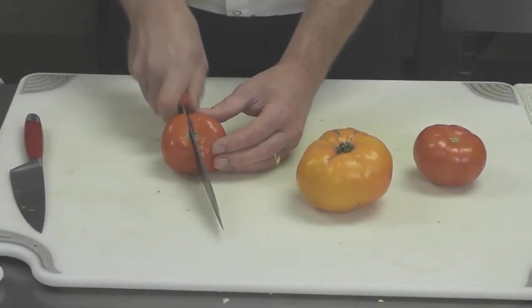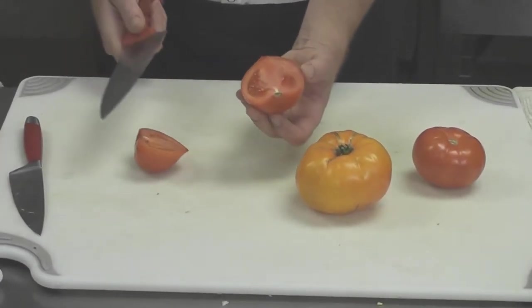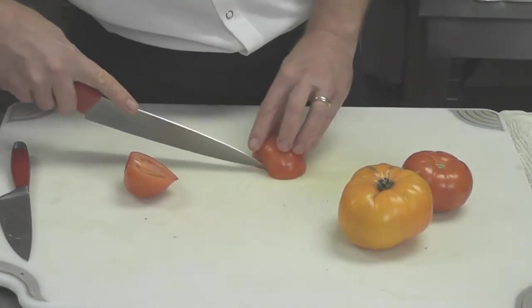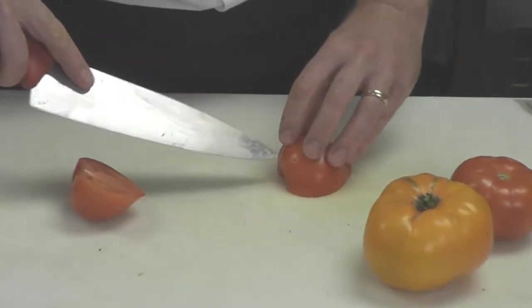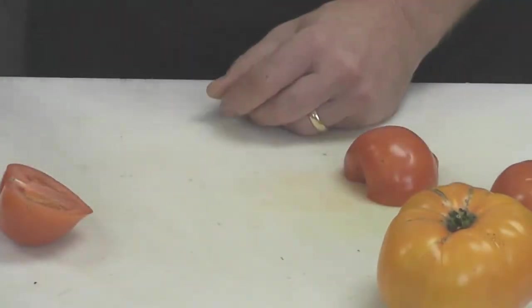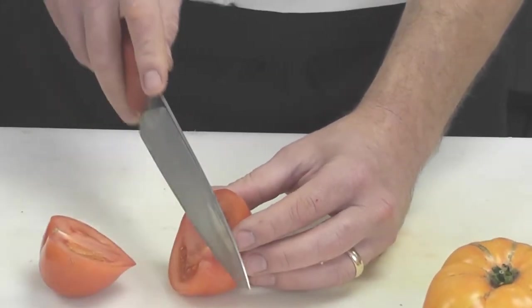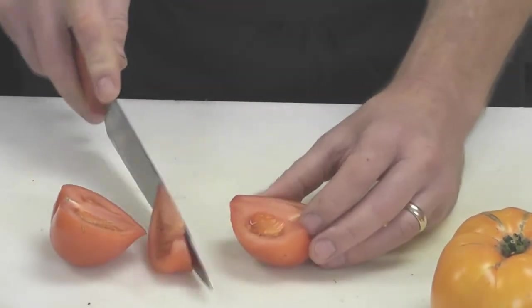My trick is to slice right down through the core. From here, the safest way to take the core out is to put the tomato face down, take the tip of the knife, drop it in at two angles, and you take the least amount of tomato out.